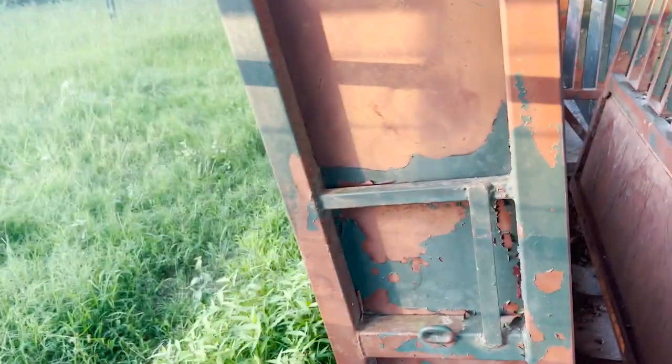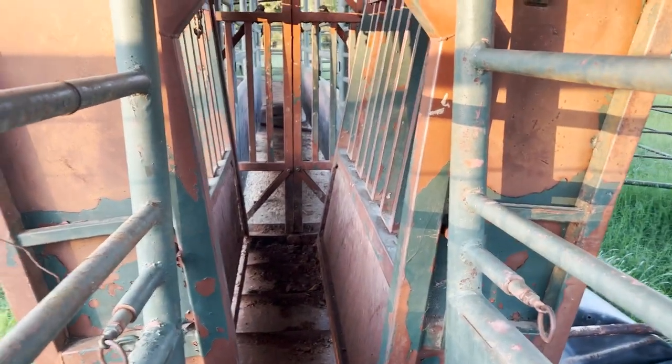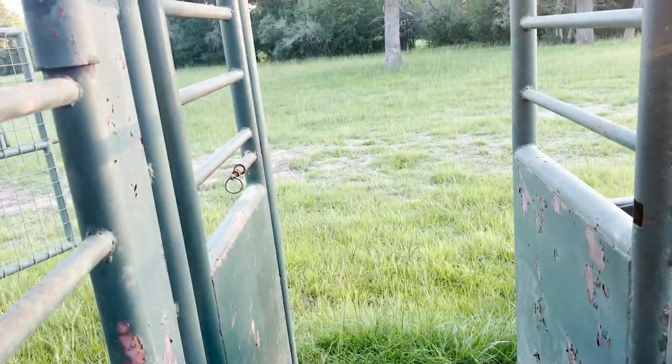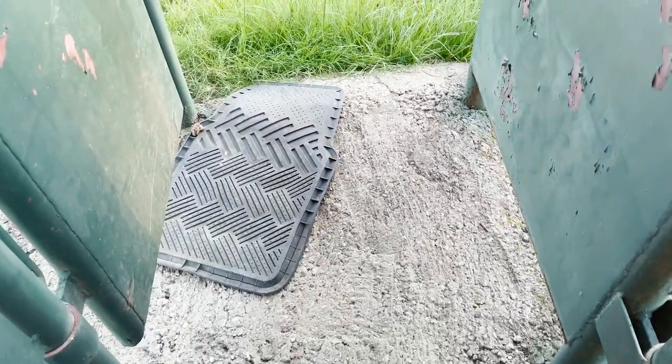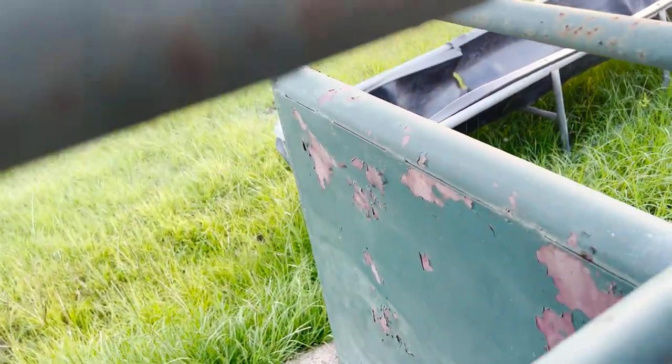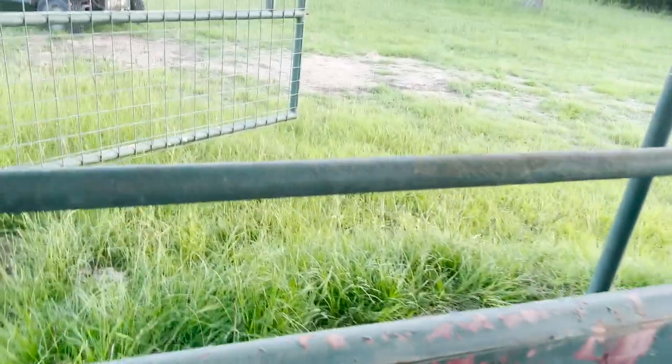Another feature this setup allows: when I close this gate and the other gate and latch them, then open the head gate all the way, that allows us to have a trailer backed up here, open the gate, secure it, and load cattle directly into the trailer. We've got a little built-up concrete pad here that ramps up to accommodate for the increased height at the tail end of gooseneck trailers. These gates here are eight feet, and that works extremely well.